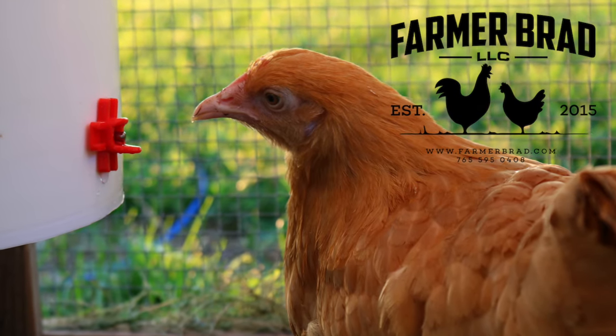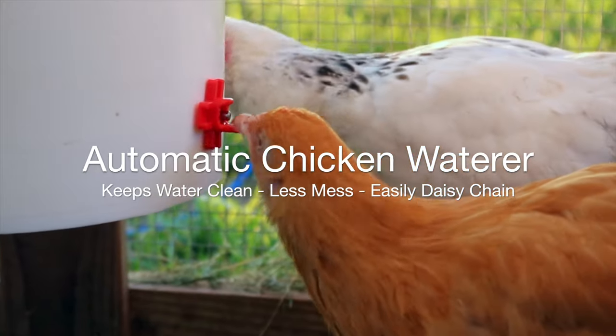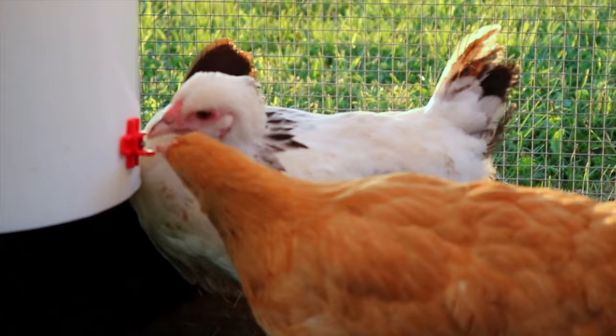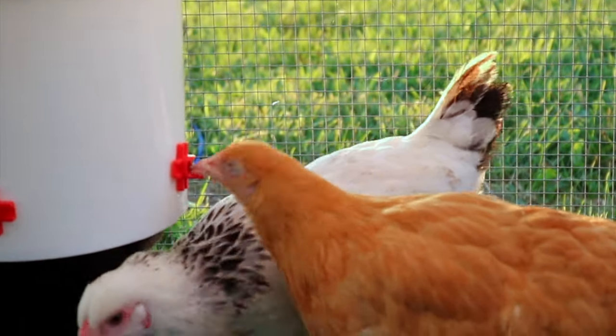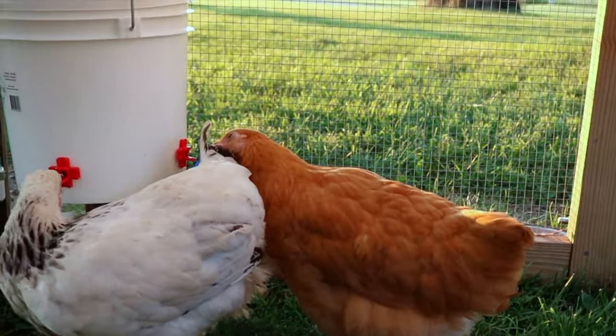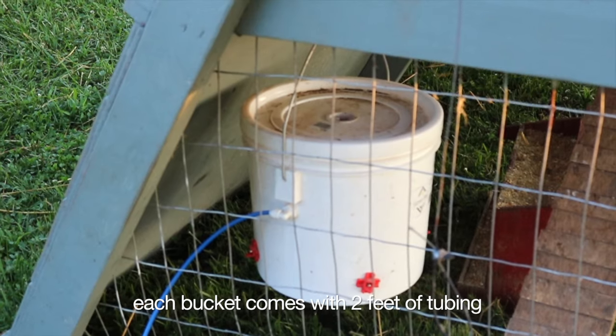The Automatic Chicken Water Bucket by Farmer Brad has been completely redesigned. It now consists of side water nipples, so you can sit the bucket on a center block or sit it down on the ground when manually refilling during the wintertime. It keeps water clean, super easy — just hook it up to a garden hose and it refills.